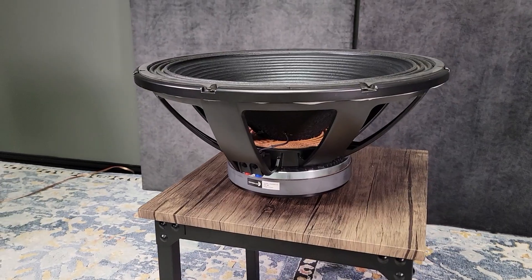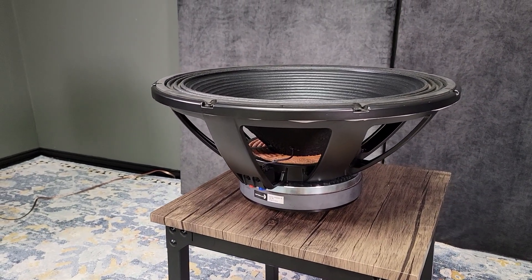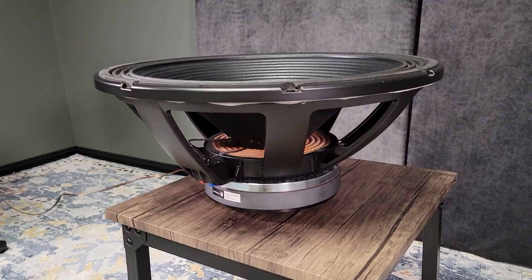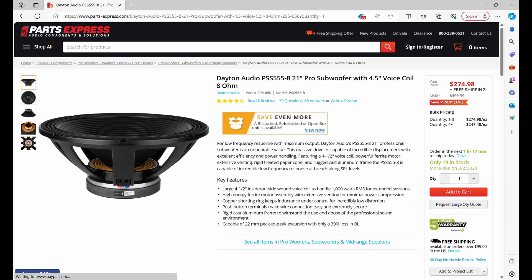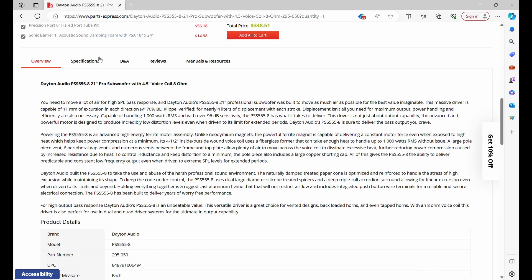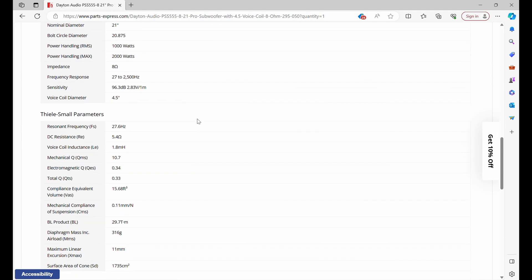Let's let our filler dry while we talk about the driver we're using. This is in fact the cheapest 21 inch subwoofer available in the United States that I can find. It's the PSS 555 by Dayton Audio, currently available on Parts Express for $275.